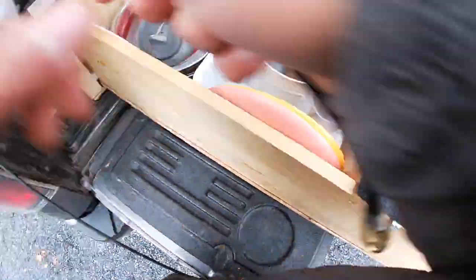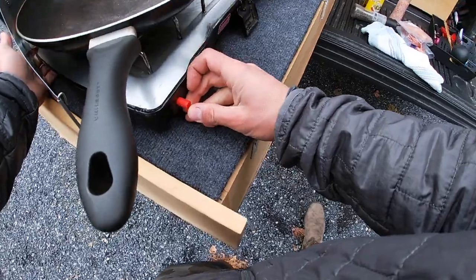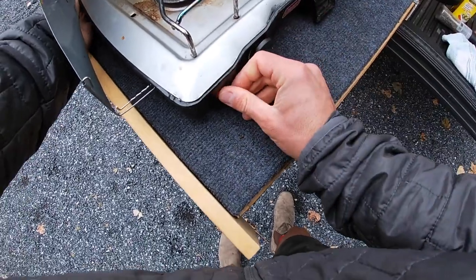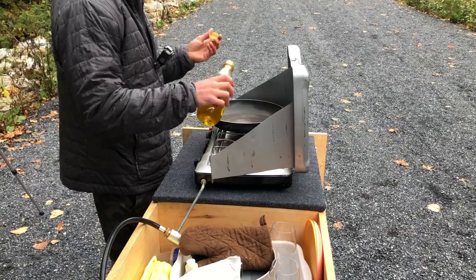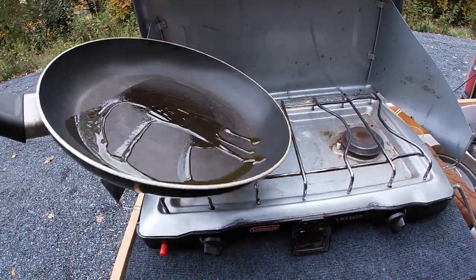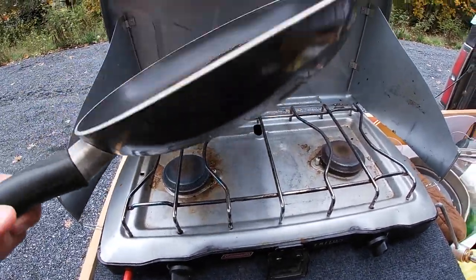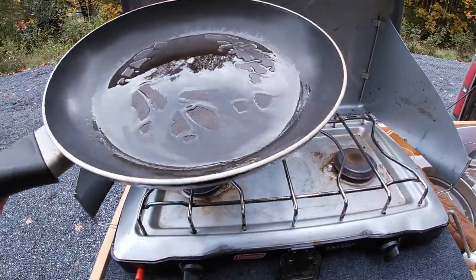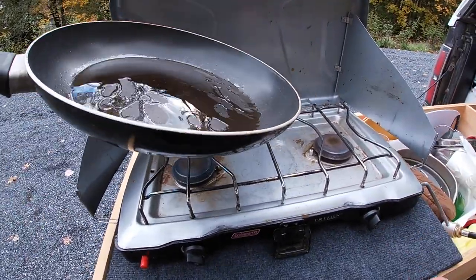Get the propane started — you know how it goes with this setup. Step one is the oil. Lots of oil today, we're gonna fry these up real nice. Cover that pan in oil. Whenever I pour oil it reminds me of a game I used to play as a kid called Cooking Mama on Nintendo DS — you'd have to rub the butter around the pan.